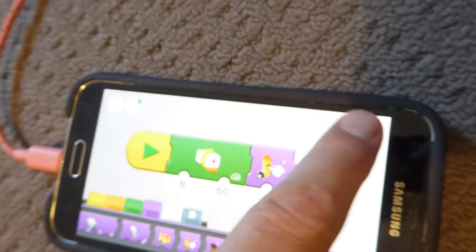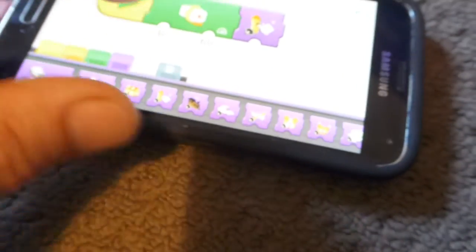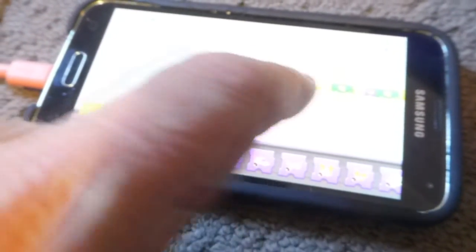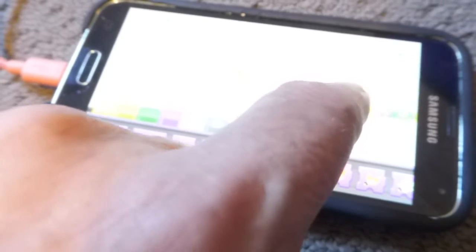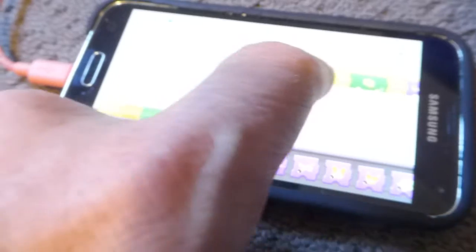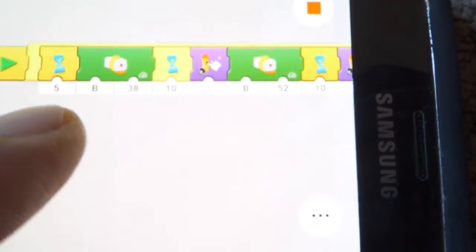If you want to do something a little bit more exciting, you can zoom out and move stuff around. I've got this one I made before — let's move this tab onto the front of it. This one will set the train in motion after a five-second timer. Once the five seconds are done, off it goes at 38%, and it'll do that for 10 seconds.